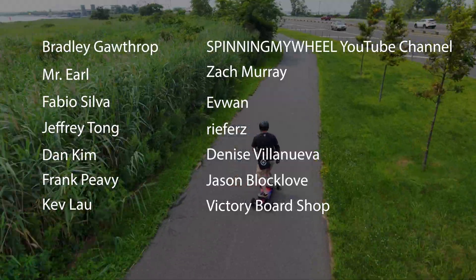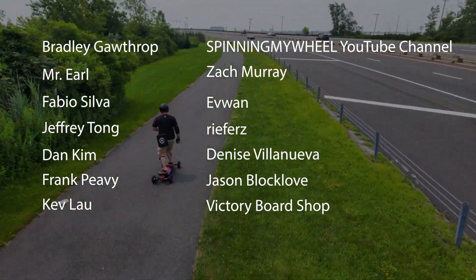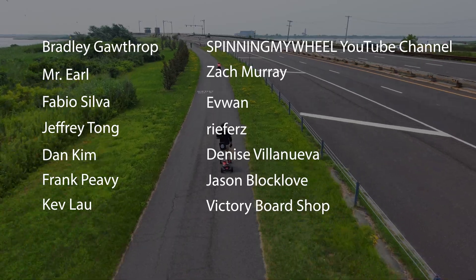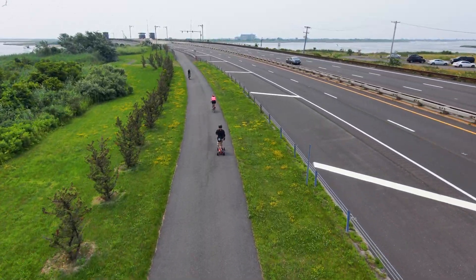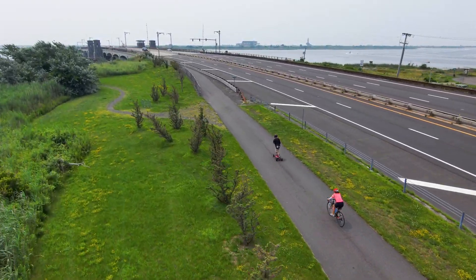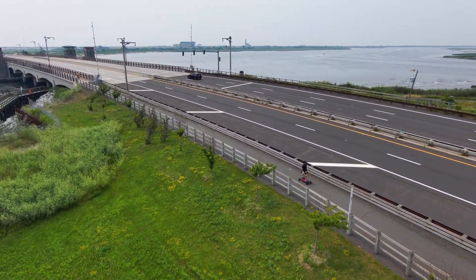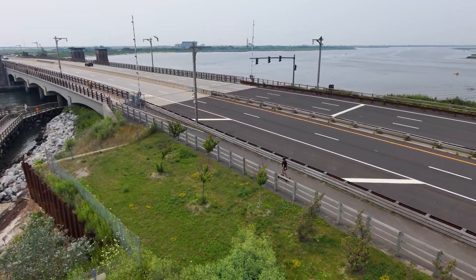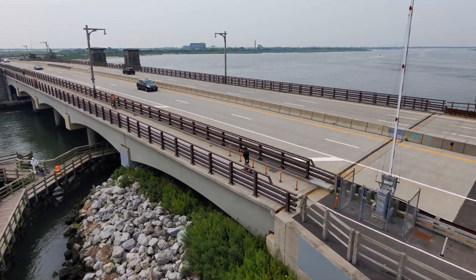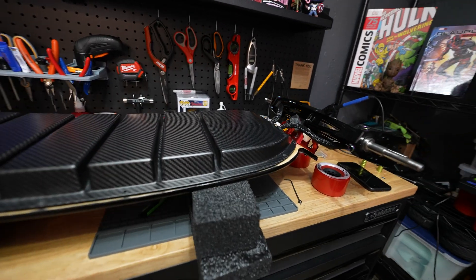I'd like to thank all the folks who continue to support me on Patreon — it means the world to me and really does help keep the channel going. Now this footage was shot on the Skydio 2 out at the Jones Beach bike path on Long Island, New York, where I do range tests and stress tests of boards. It goes long enough that I've yet to ride the entire thing — the farthest I've gotten is about 22 miles before the battery ran out. We'll have more footage of this ride in a bit.